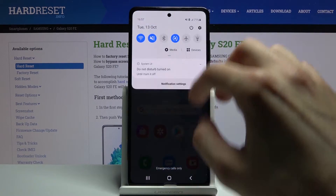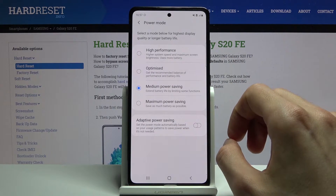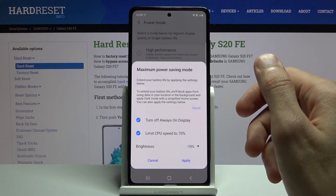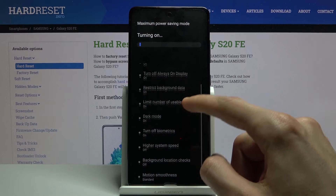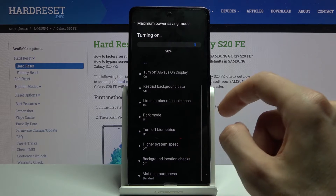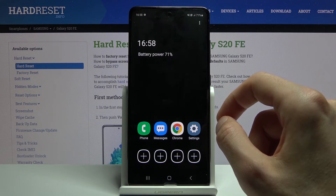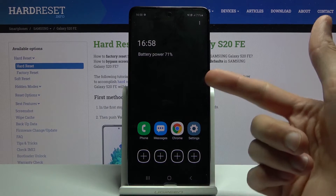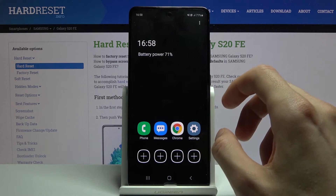So that is one way you can enable it. You can also go back to the toggle and hold it — this will take us to the settings where we can enable the maximum power saving mode. It basically gives us the same notification as before, but if you enable it you will see that it does way more: enable dark mode, turn off biometrics, limit system speed, background location, motion smoothness, and again restrict background data. But as you can see, this is the super power saving mode and we only have the most essential apps in here.